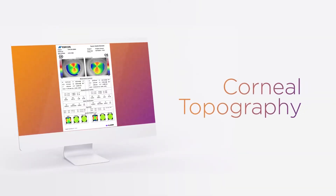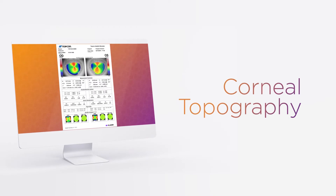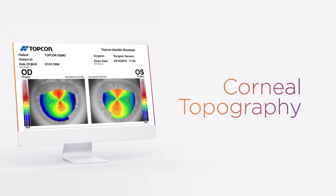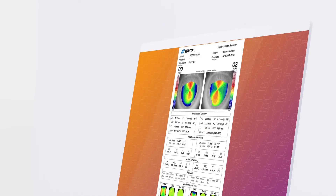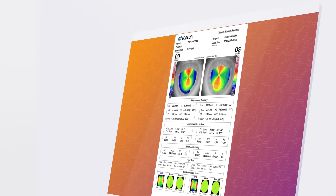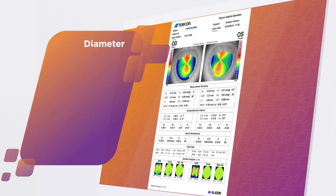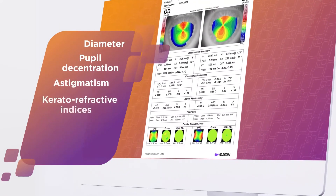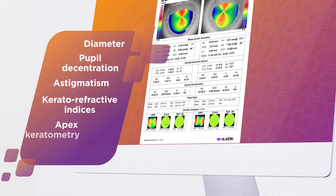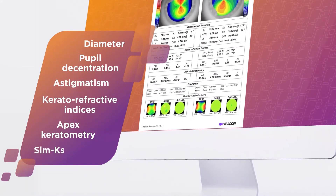A comprehensive topographic report shows the corneal map in the selected mode, either absolute or normalized, and axial or tangential, alongside the corresponding corneal data, such as diameter, pupil decentration, astigmatism in three different zones, keratorefractive indices, apex keratometry, and SimK.